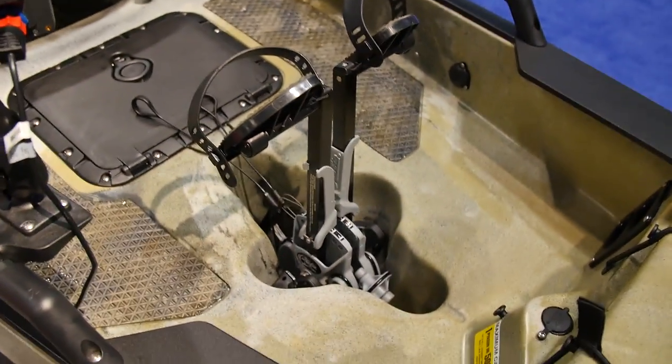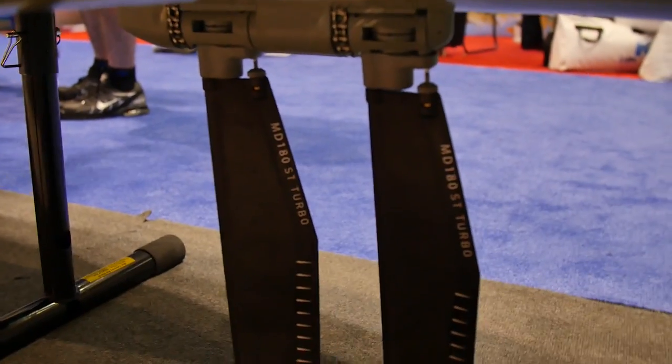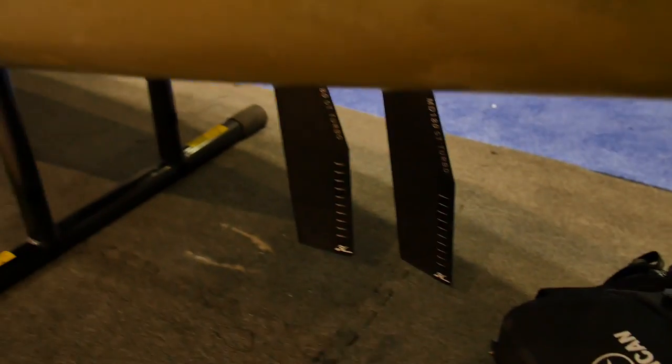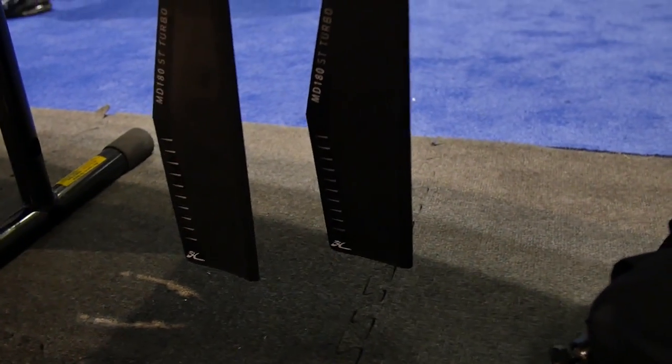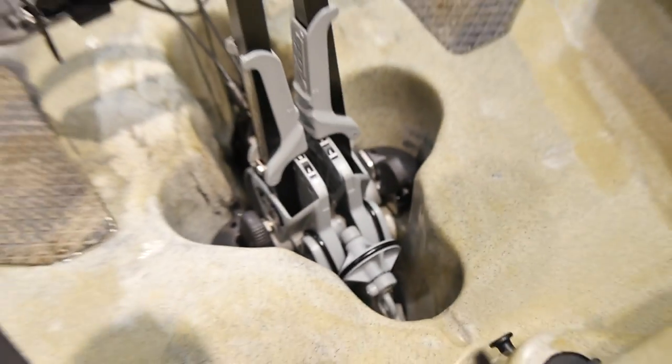Checking out Hobie. Somebody told me last night they got some really cool technology in their fins where it reverses. I've been fishing out of my PA-12 for a few years now. They got a new system on the Mirage Drive that actually reverses itself. You can flip it over — it's just like the old version, you can take it in and out. But now you can go in reverse. So you're probably going to have to get one of these.